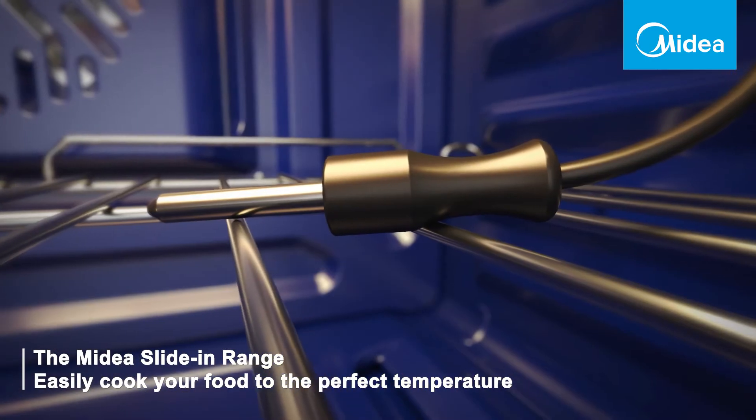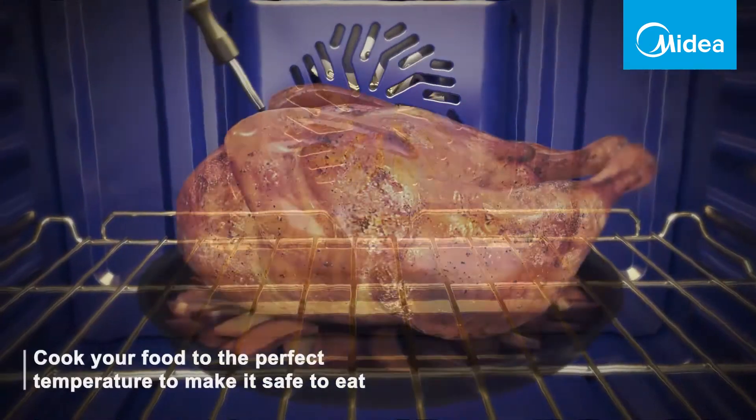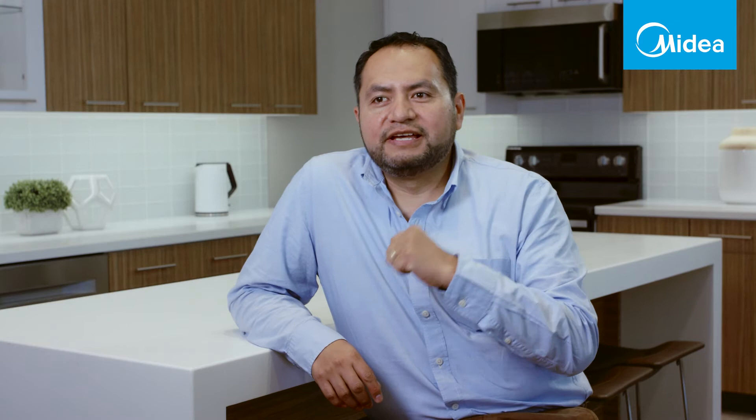When you don't have this feature, what you have to do is a lot of guessing when you're cooking your turkey or your Christmas dinner. You have to open the door of your oven and check if the temperature is correct and if it's ready.